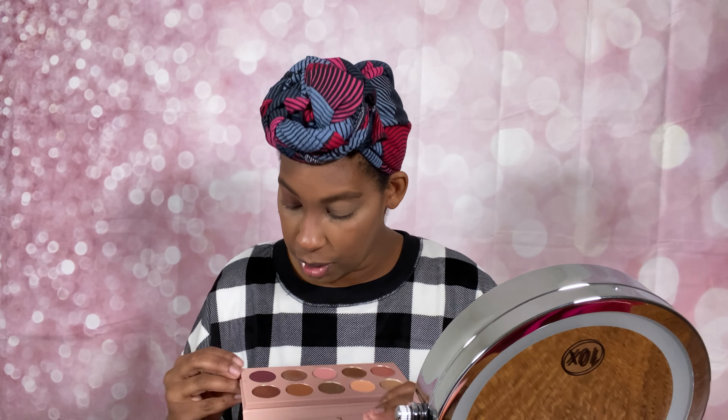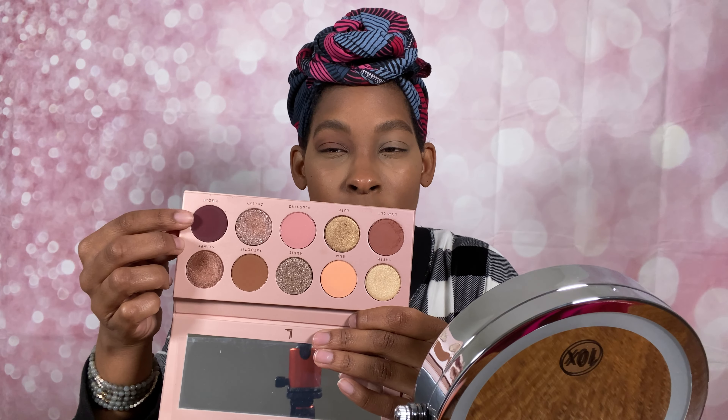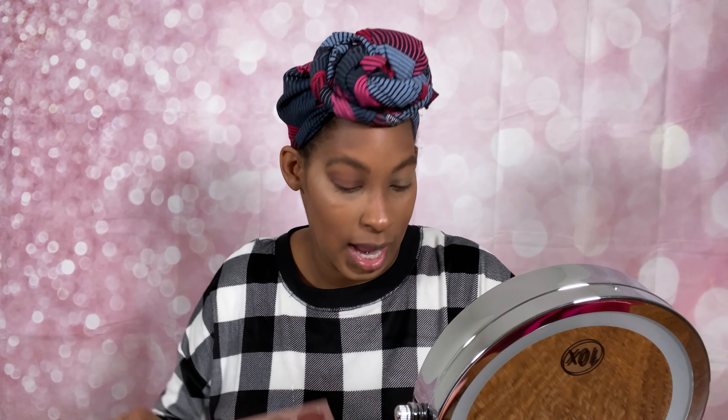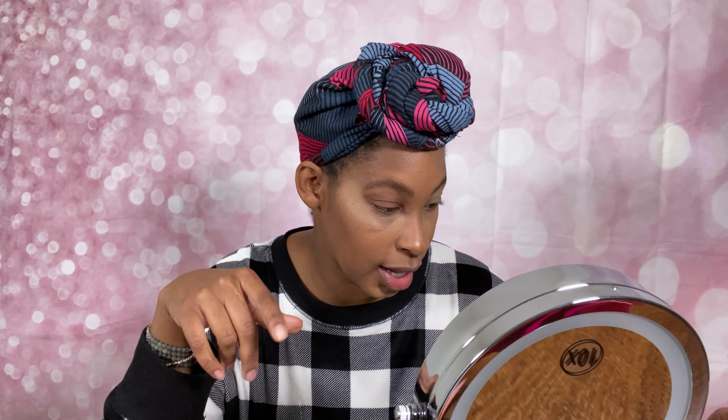Now let's go into 'Risqué,' which is going to be this deep plummy pink — it's more plum than pink, almost like a brown but a really deep plum brown. I'm bad at describing colors, don't listen to me! But we want to deepen the outer corner with that color.